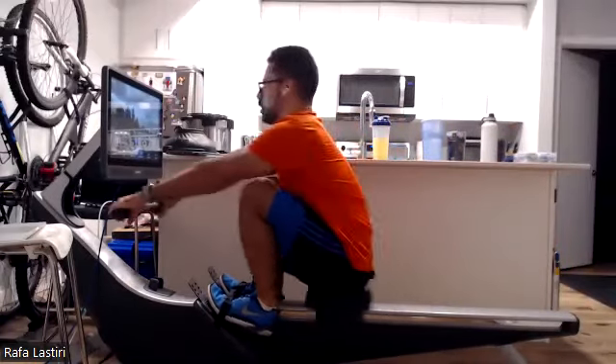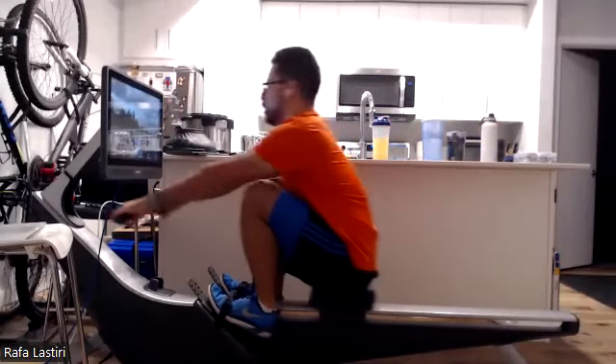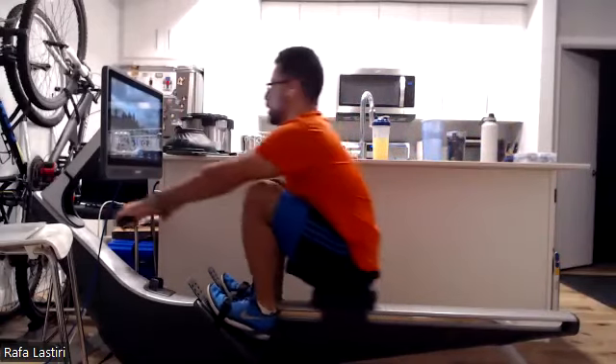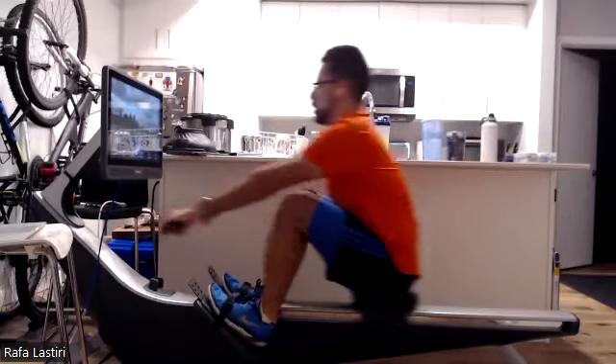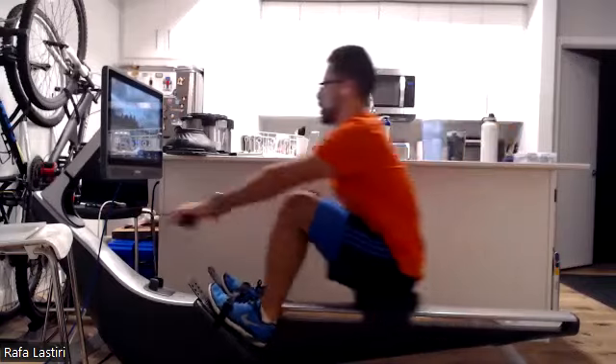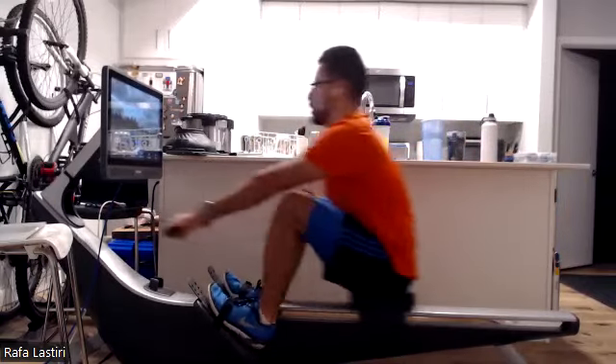There we go. For most of us, we're probably past that quarter pull now. Nice. We are moving into this very solidly. Push away. Press it down. Legs on. Excellent. We're not going to stop the acceleration on that handle — we're going to keep it accelerating all the way through the release. Then control that approach to the catch.